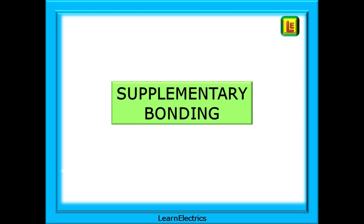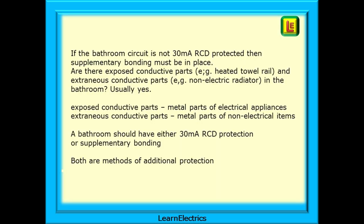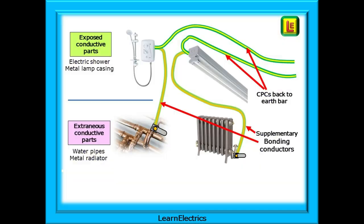How does supplementary bonding work? If the bathroom circuit is not 30 milliamp RCD protected, then supplementary bonding must be in place. Are there exposed conductive parts, like heated towel rails, and extraneous conductive parts, such as non-electric radiators in the bathroom? Usually, yes. Exposed conductive parts are metal parts of electrical appliances, and extraneous conductive parts are metal parts of non-electrical items. A bathroom should have either 30 milliamp RCD protection or supplementary bonding — both are methods of additional protection. All the non-electrical items in the bathroom shall be connected to all the electrical items.